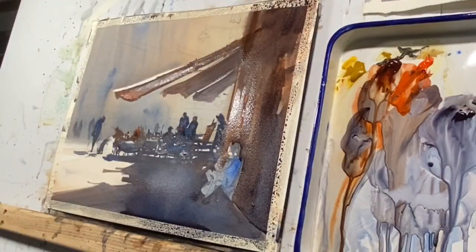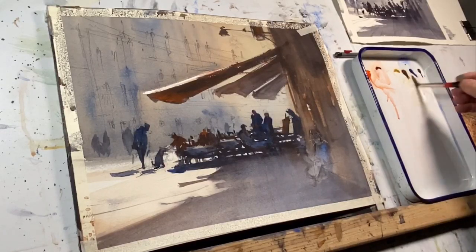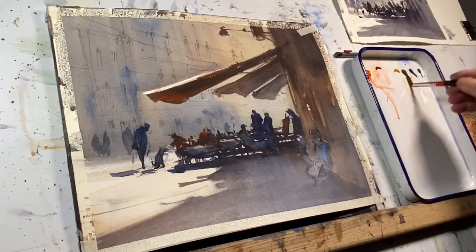Well, we're starting to see some vision of what our finished painting is going to look like. Things are joined now. We're starting to see that glow. The paper is dry once again.